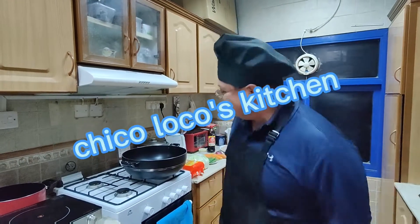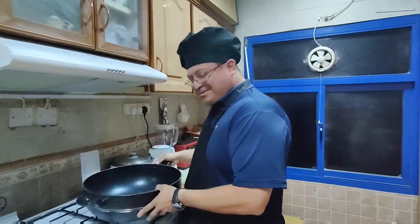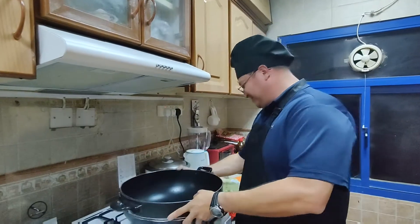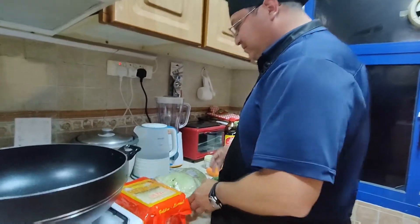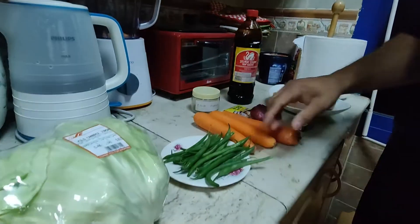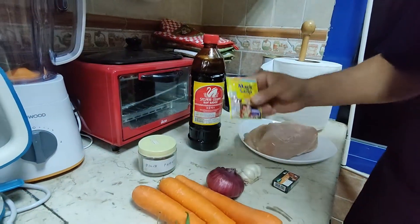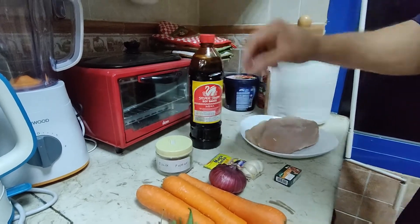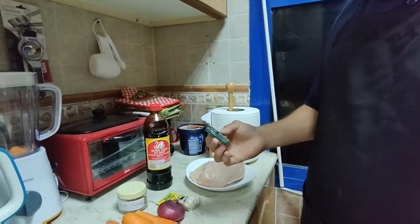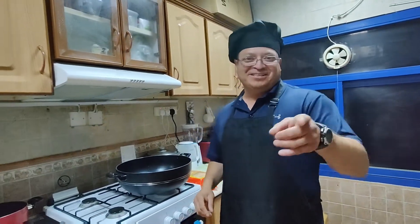Hey Batos Locos, welcome back again to my kitchen — Chico Loco's kitchen! This time we're gonna make some pancita from the Philippines. We got a brand new wok. We're gonna use one bag of noodles — about this size, cutting half because we're not making that much. Some string beans, carrots, onion, about half a head of garlic, some magic seasoning, black pepper, soy sauce, some chicken stock — two cubes but we'll just use one — and some chicken breast.